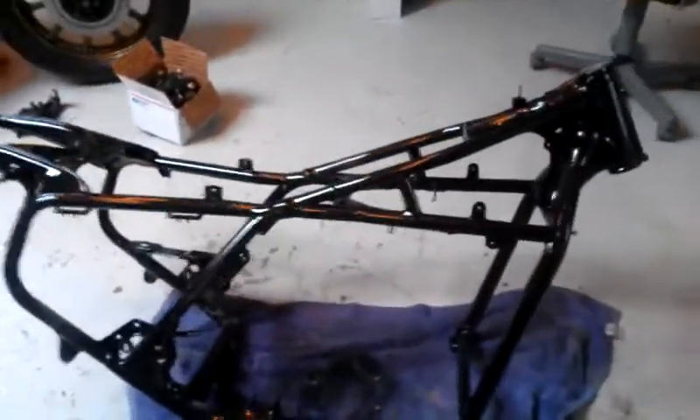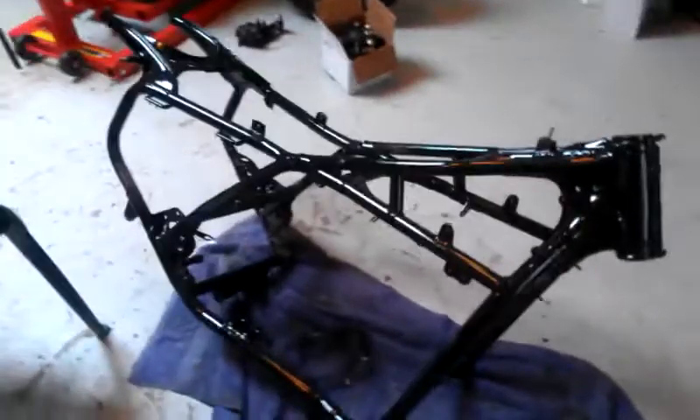We also have our frame powder coated and ready to reassemble over here. As you can see it came out real nice. I'll give you a little view of it — I'm real happy with that. Pretty, pretty, pretty, pretty.